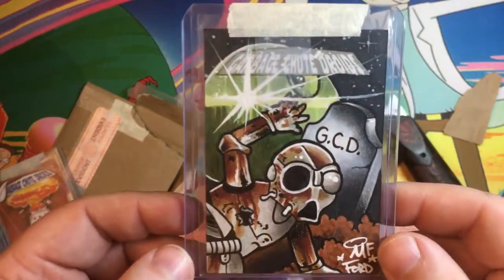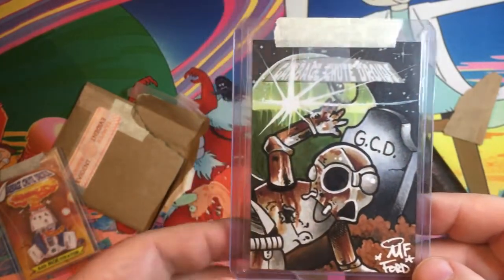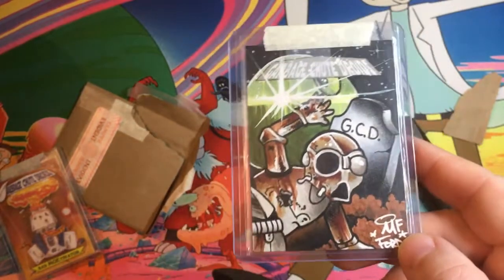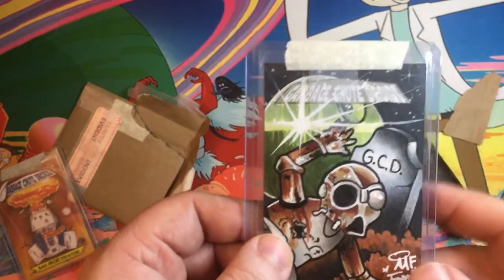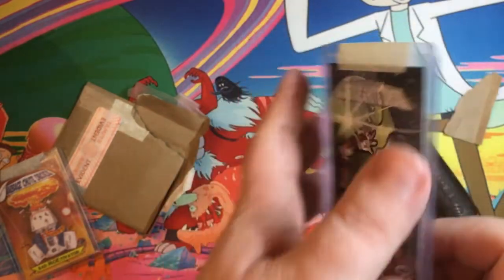I can't say enough about this — this is definitely going up on my sketch card wall. I showed that in a brief video before, but this will accompany some other great artists and great sketch cards on my sketch card wall. Expect to see this in another video on the wall with the rest of my cards.